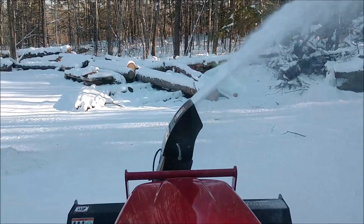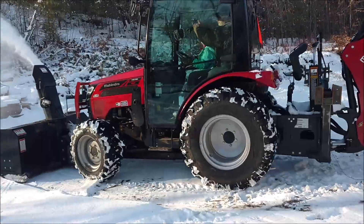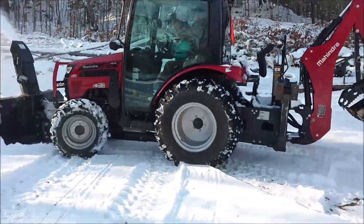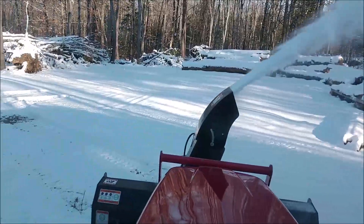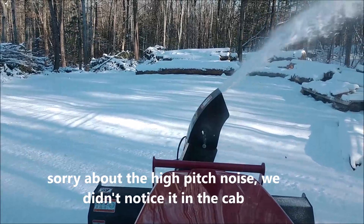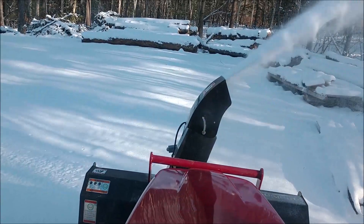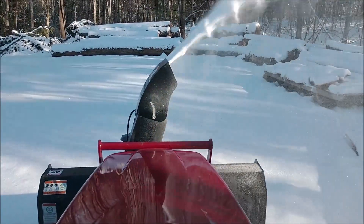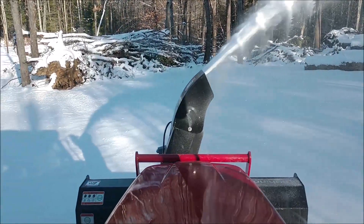We're gonna go down this way now — go straight down there, we'll make a pass around the log yard here. Holy moly! You get a job if you want to come in and blow snow for me. Your daddy's all set — I think he's got his own snowblower. So you can come run this one with Pepe.